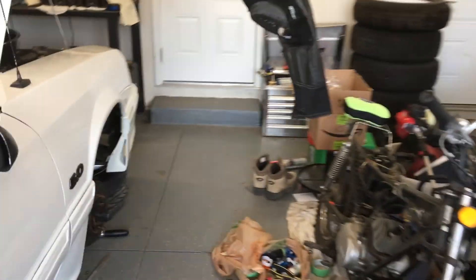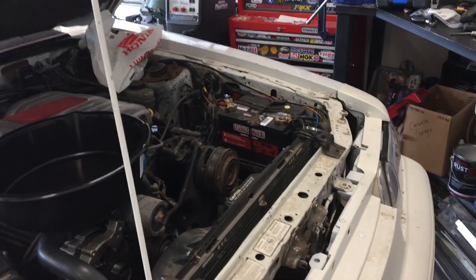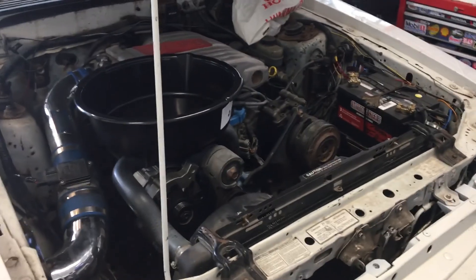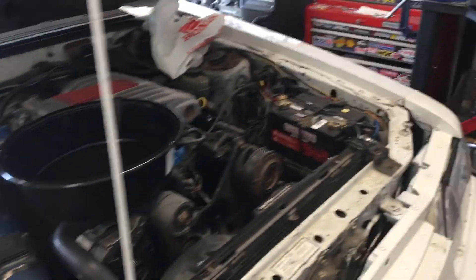The garage has been kind of a mess lately, but today we're going to take a look at the crankshaft part number and see what kind of balance the crankshaft is. If you remember last episode, we made sure the flywheel and the damper are 50 ounce, so now we just need to make sure the crankshaft is too.